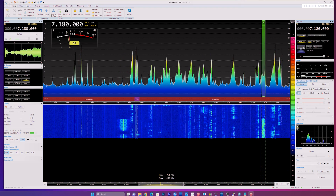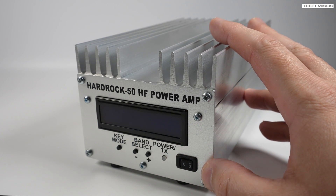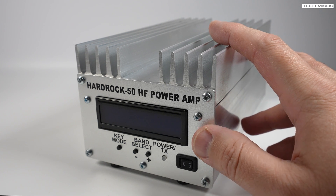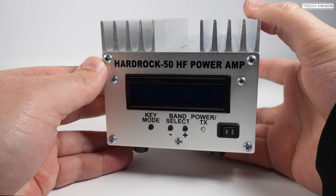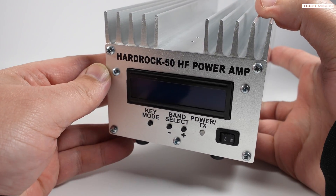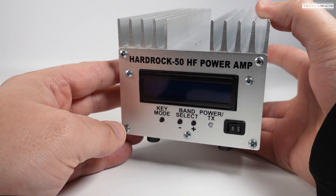There we go — that was great to get a contact with Andy running the special event station GB0MC. Go and check them out on QRZ to see what their special event callsign is all about. The Hard Rock 50 sells for around $300 without the ATU board, so if you're interested in a robust amplifier for HF up to six meters, I'll most certainly recommend this amplifier.